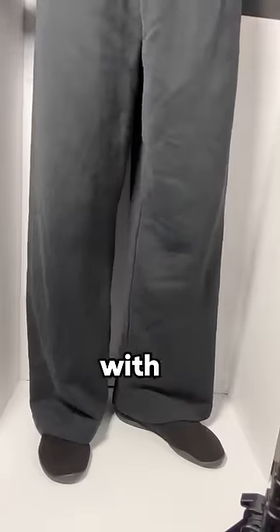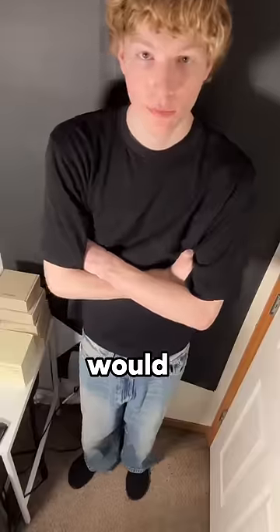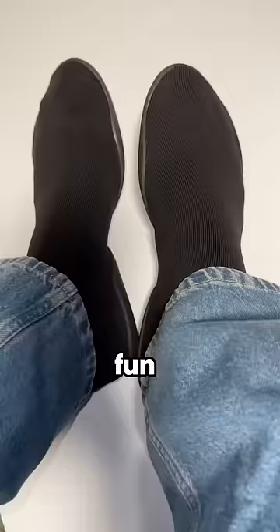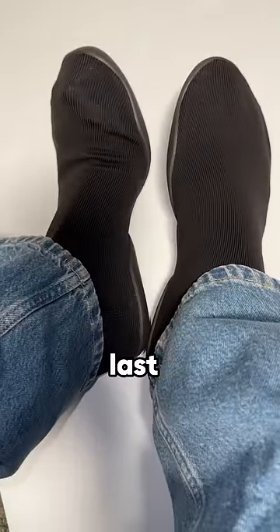Here is them on foot with a couple different pairs of pants. Would you wear these? Would you buy these? Overall, if you ask me if they're worth it, they're kind of fun to try, but they're not going to last you very long.